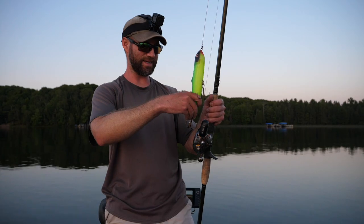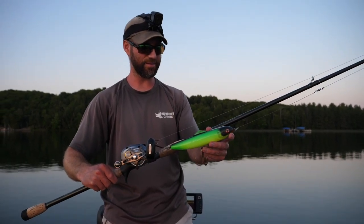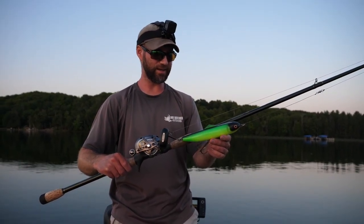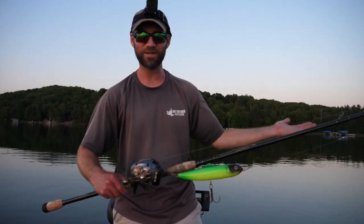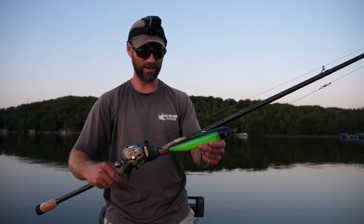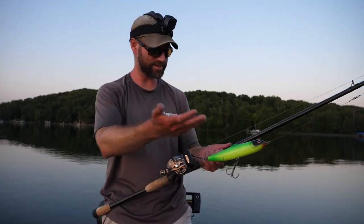You can definitely modify these lures — put some lead tape on them if you want, though the Walkin' Raider really doesn't need that. It's a really cool lure. I'll briefly touch on this: the Walkin' Raider is something I prototyped many years ago filming with Joe. We had designed the Glide Raider together — I caught my biggest muskie on the Glide Raider — and we said, why don't we make a topwater version? So we worked with different weighting systems and cavity placements, found the perfect setup, and that's how we got the Walkin' Raider.